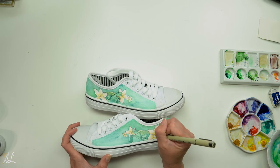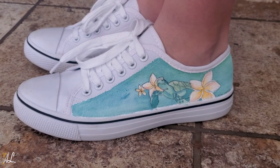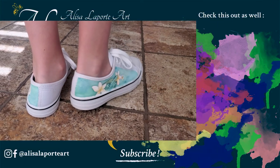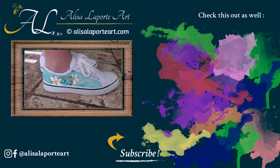Alright guys, that wraps up this video. Which pair of shoes was your favorite? Let me know in the comments below. Thank you for watching. Hit that like and subscribe button if you would like to see more videos like this. And check out my video over here of me testing out aqua board. I'll see you in the next one — bye!